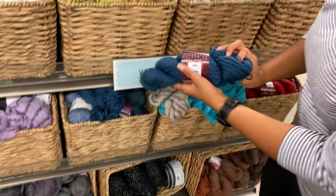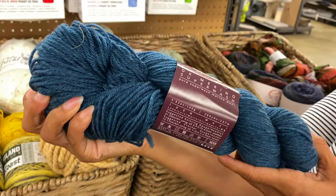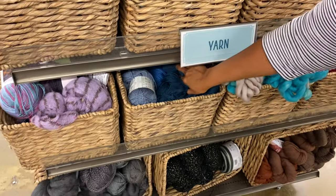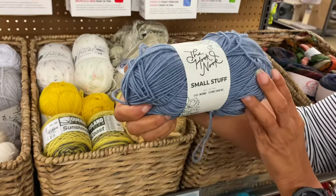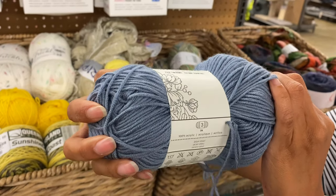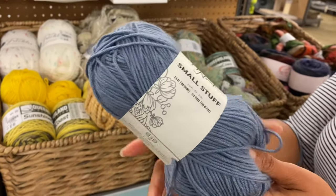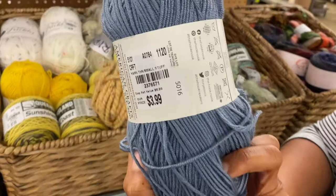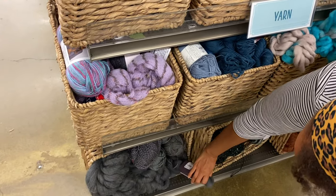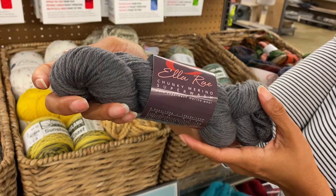And a blue! I bet I did buy this for some manly hats. It feels so nice. There's also the Hook Nook — small stuff — it's DK acrylic, a nice blue-gray. Do you have a price on that? $3.99. That's a good price. Feels nice. And then more Ella Ray in grayish — it's kind of a greenish gray.